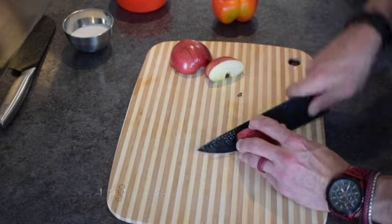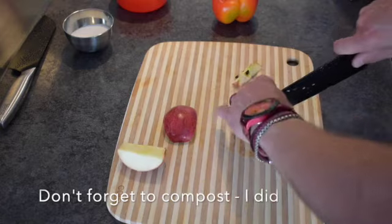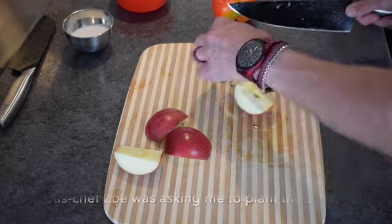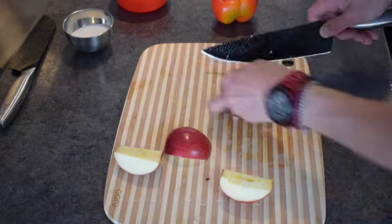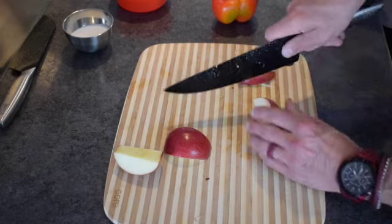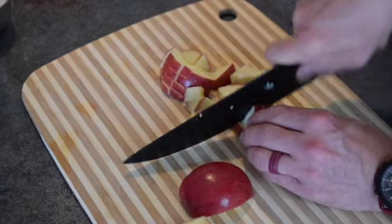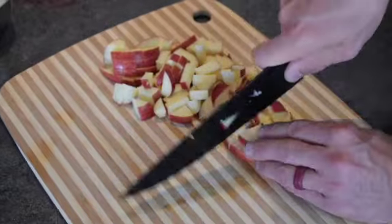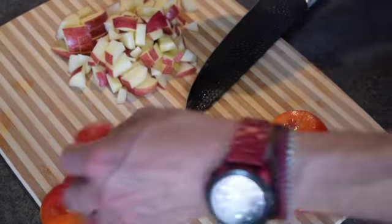You want to make sure your cores are out, and you can chuck those. You're just dicing your apple and your pepper about a quarter inch. Making sure we're keeping things for the compost and of course the doggy peppers.